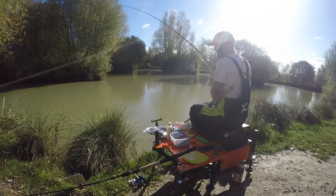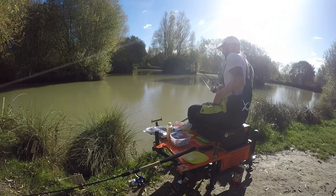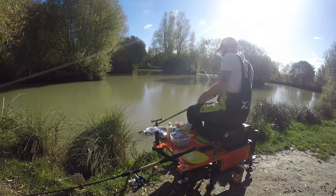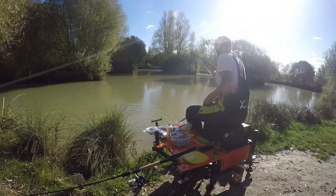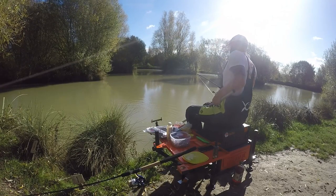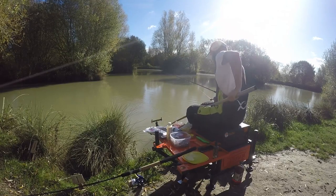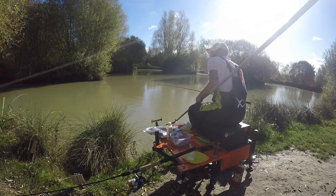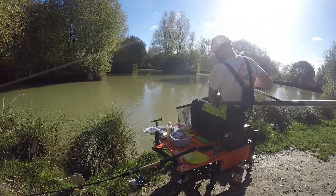Give me a run for my money, this fish! It's a nice little carp — exactly what we're looking for, especially in the winter months. In he goes. Hopefully that's going to be the first of a few and a good day.